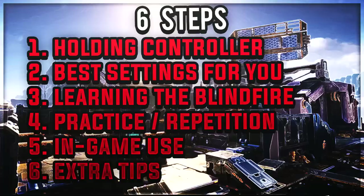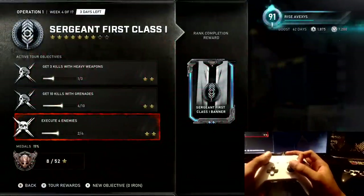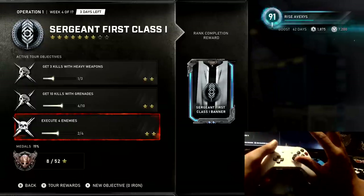If you need any help, just comment below and I'll try to make sure to respond to you as well. So this first step is about holding your controller — there are multiple ways to hold your controller, but the one I use is called claw.